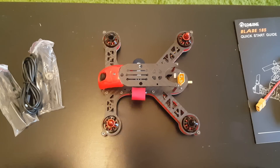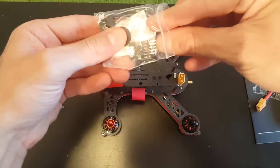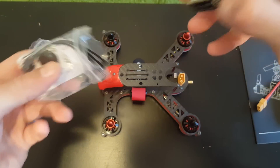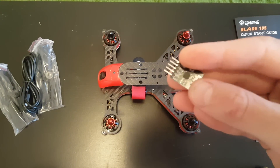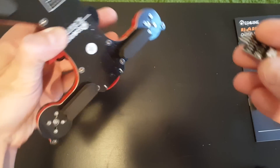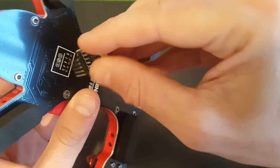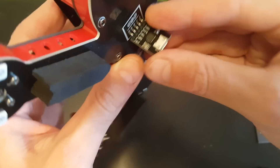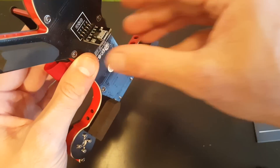This is the accessory bag which I haven't opened before, so let's see what's inside. We are getting the MinimOSD FTDI adapter that you can use to flash the OSD. You just insert it on the bottom, make sure you align it in the right direction, then connect via USB and use the designated software to flash the firmware.